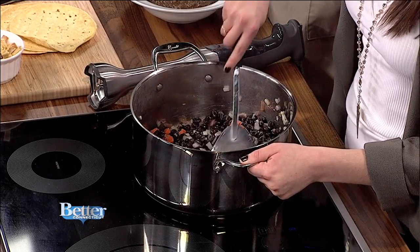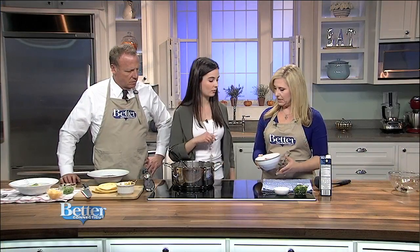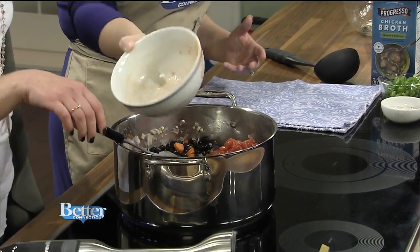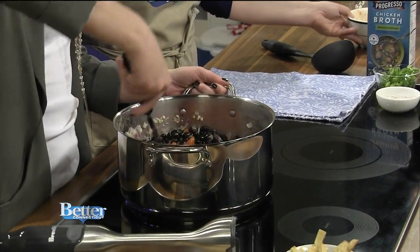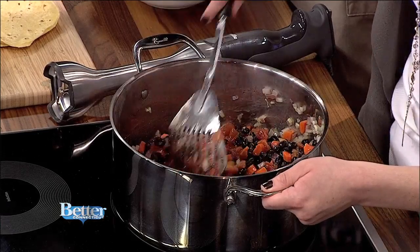And then I have some petite diced tomatoes — two cans of petite diced tomatoes. It's a good way to use what you have in your pantry, too, with just a few fresh ingredients. It adds that acidity and some veggies too. It's a super healthy recipe.